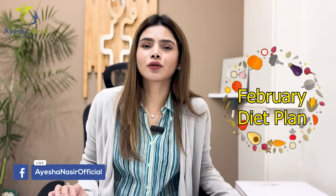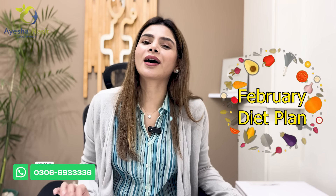Assalamualaikum. Today we will discuss the February diet plan, which can help you reduce 6-8 kg within a month.